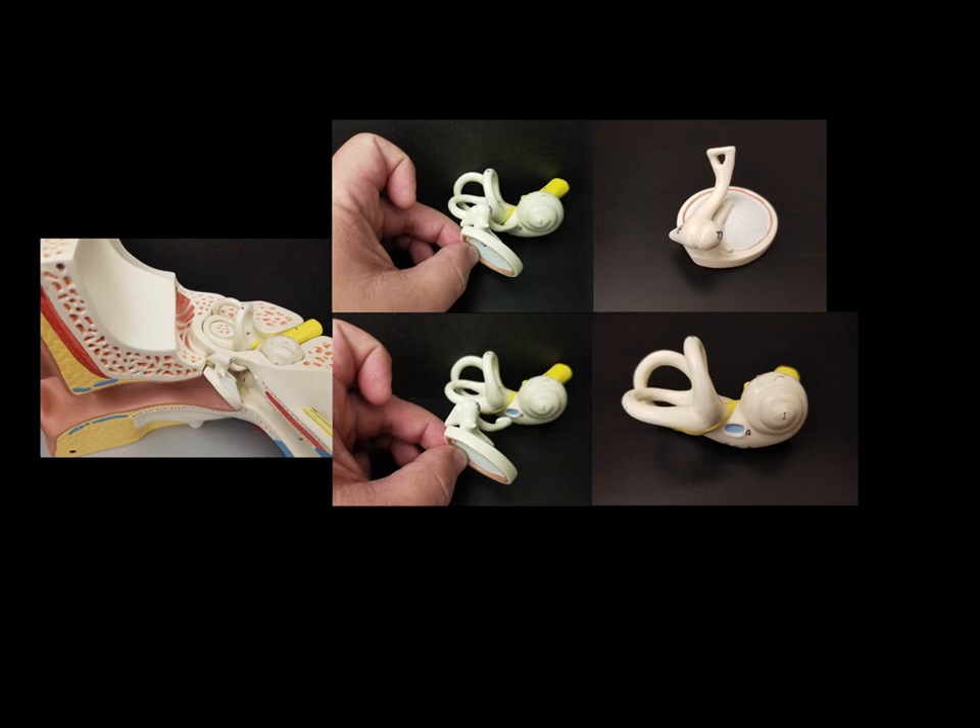Now let's move over and look at the cochlea model. This whole structure that kind of looks like a snail is the cochlea. We can clearly see that oval window where the stapes attaches. We can also see the semicircular canals.